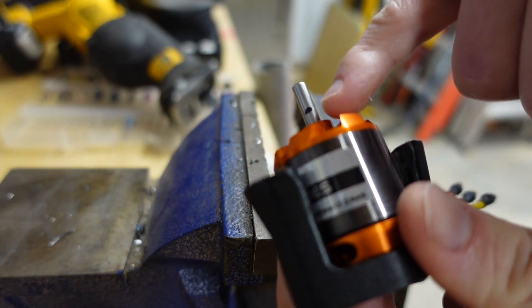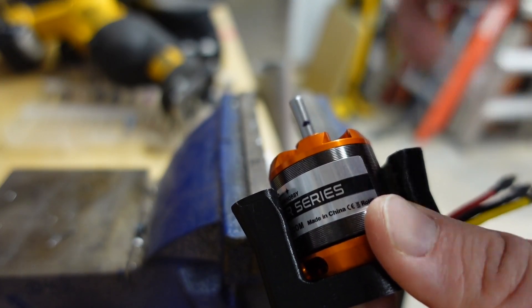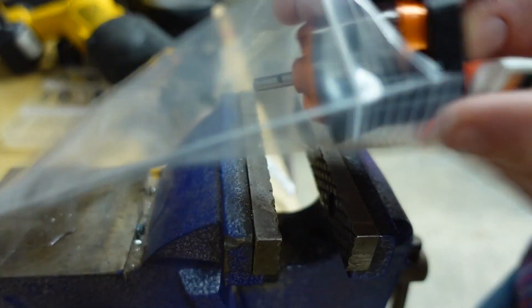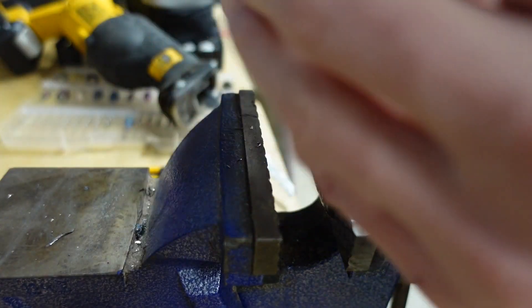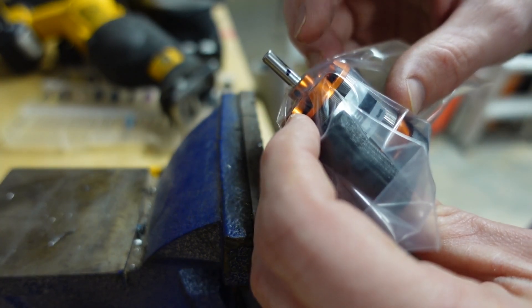The next thing we got to do here is grind a little flat spot so we have something for the set screws of the makeshift pinion we've got going on to attach to. Normally I just use my Dremel for this, but today I'm just going to do it the old-fashioned way with a little file. It's a good idea to throw your motor inside a little plastic bag like this, poke a little hole, slide the motor in the bag, and poke the shaft out the hole. That's just going to make sure any little metal bits that go flying aren't going to end up inside the motor housing.